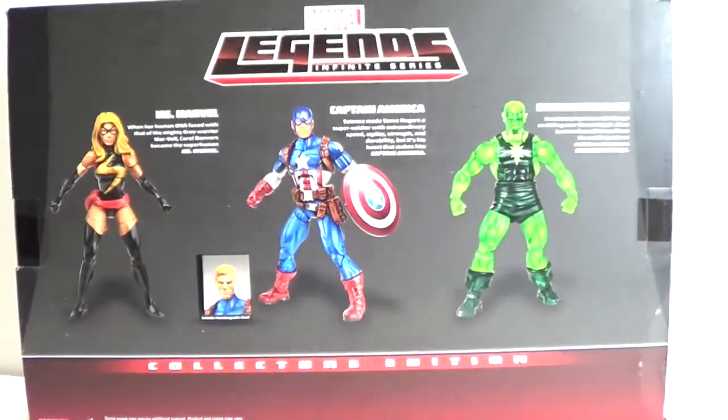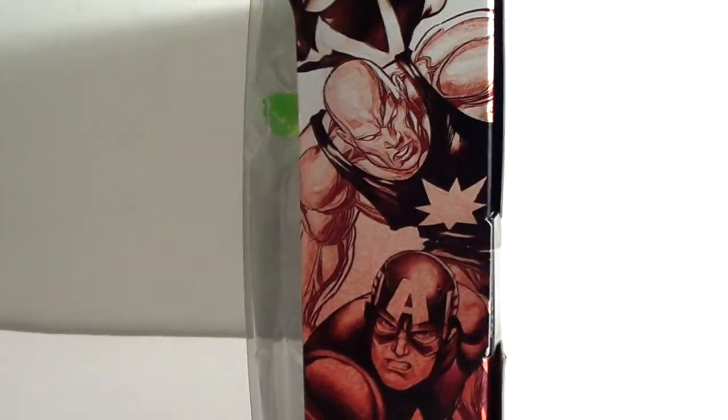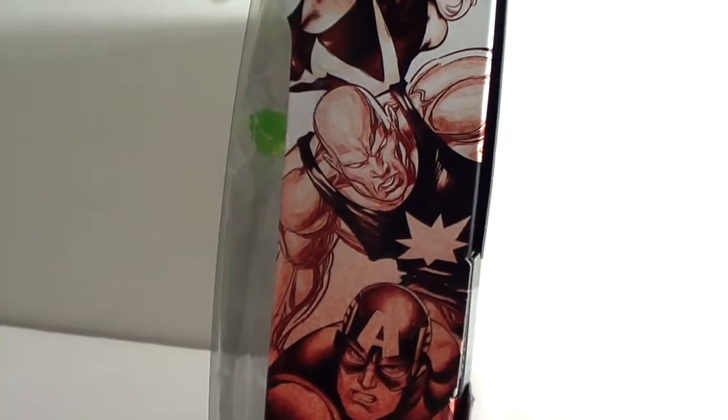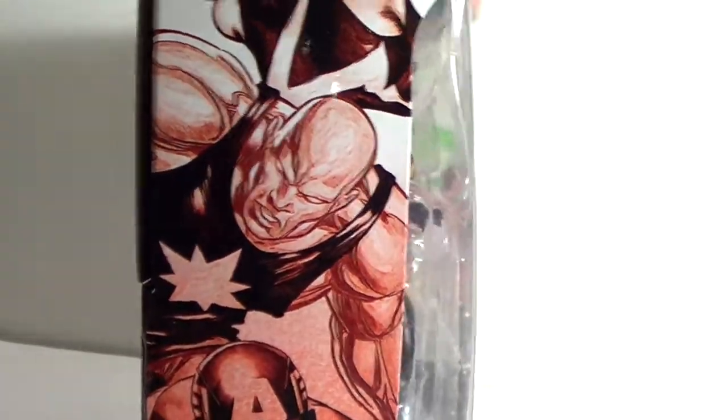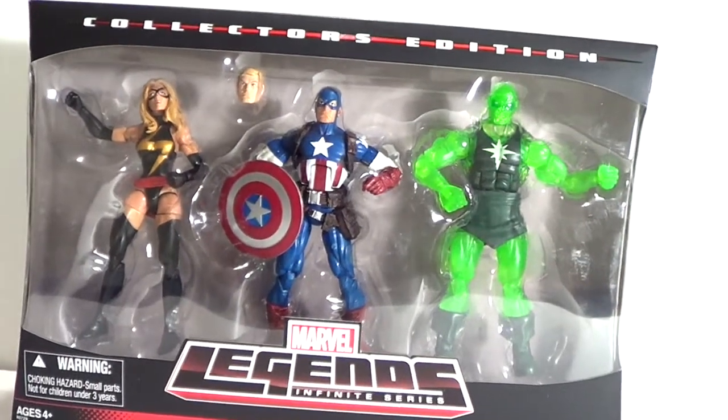Here's an image of Captain America because it comes with an interchangeable head, which is pretty cool. On the side you get really cool artwork of Ms. Marvel, Radioactive Man, and Captain America — same thing on both sides. So that is the packaging on this set.